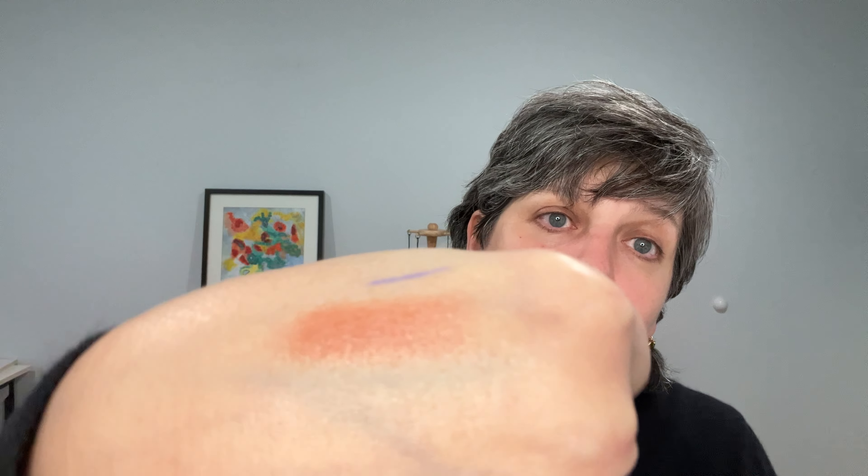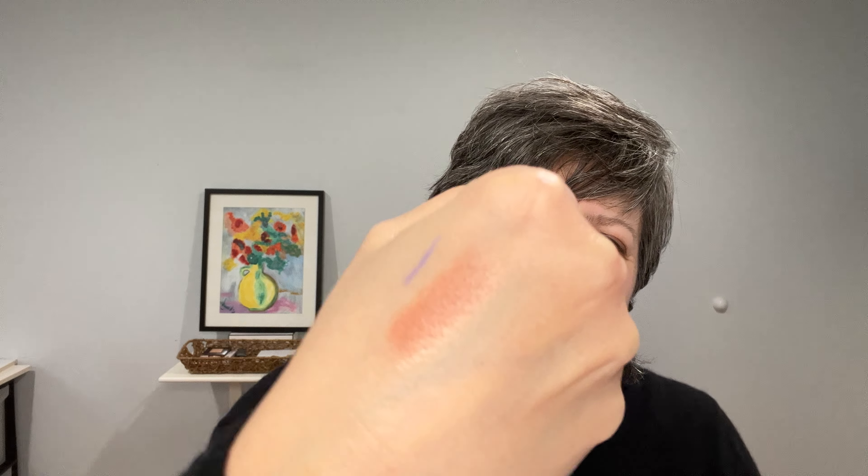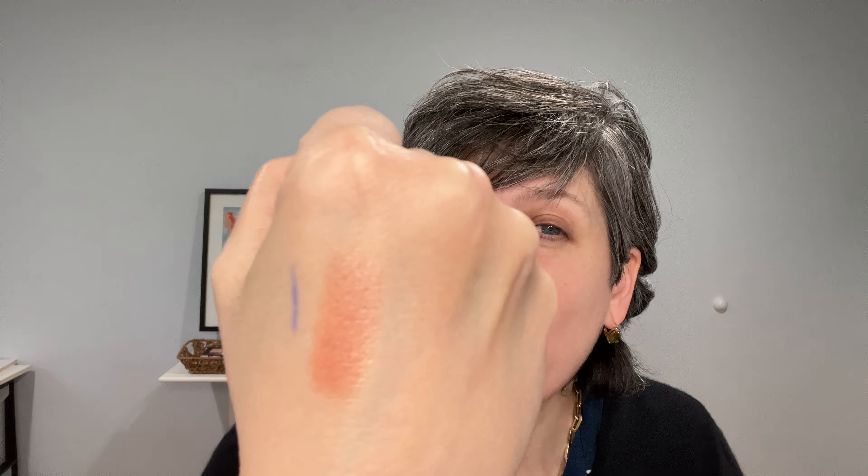The lip perfector balm was something I was happy came in the case. There's also a lip color in Sexy Nude — a little too nude for my taste, but beautiful for many people. It reminds me of a Pillow Talk but in a brownish nude tone.